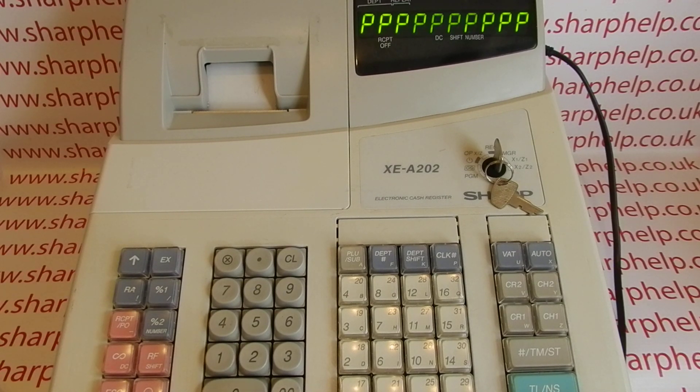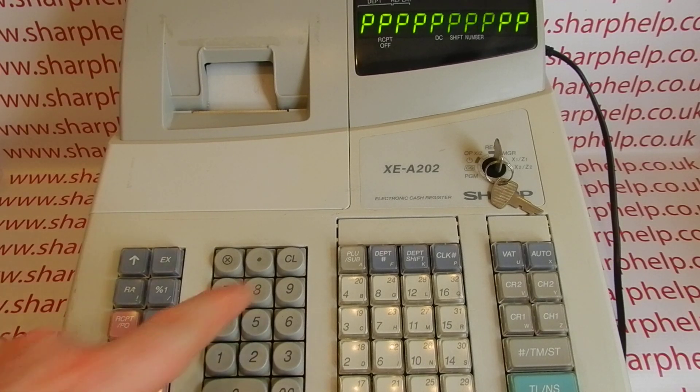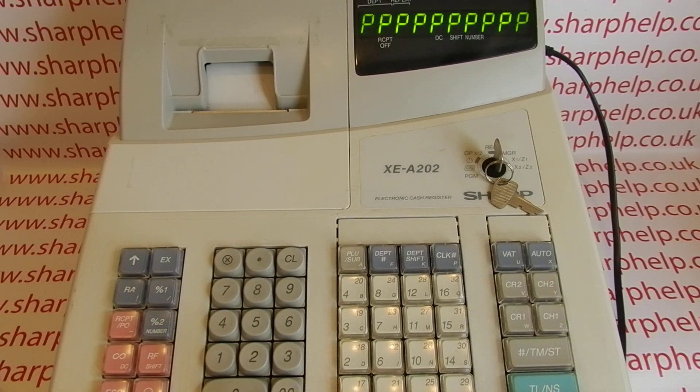The all P's error either means there's no paper or there's a problem with the printer. The till will not do anything until you resolve this error. If you press the clear button, the till will just error again. If you turn it off and take the batteries out, that won't solve the problem either — the till knows there's no paper loaded and won't do anything until you sort that out.